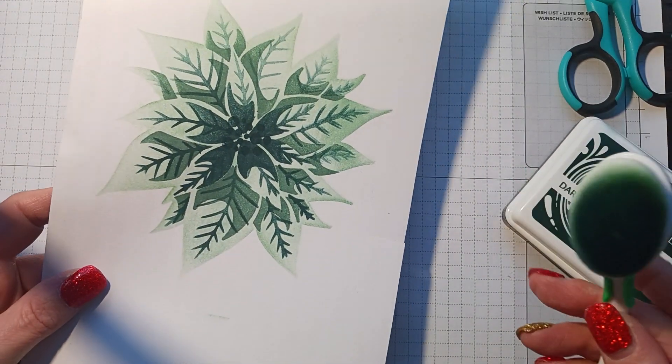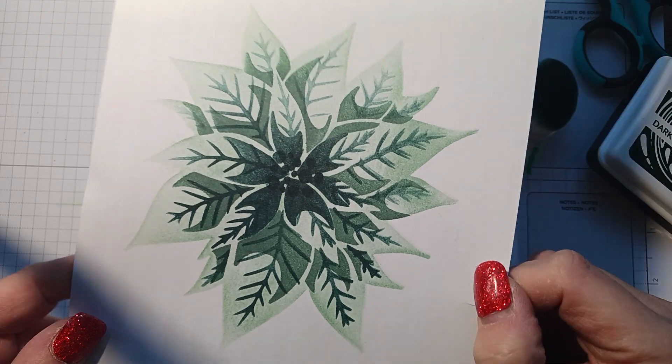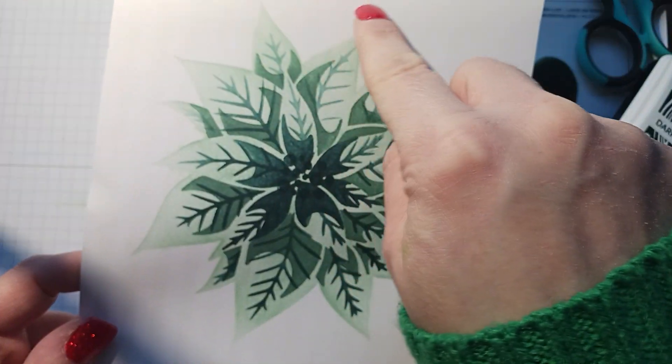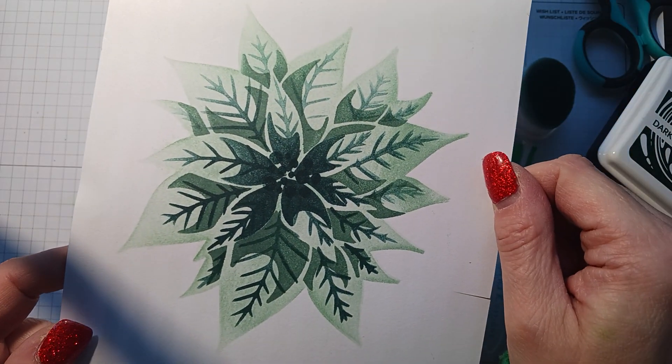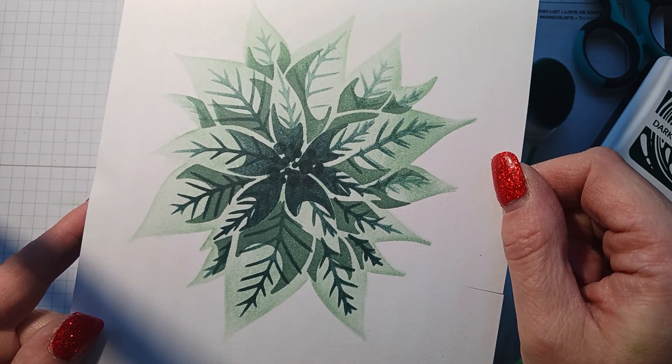So I just wanted to show you the poinsettia quickly. Obviously the light layer — I could have gone a little heavier on the one that goes all around. But this was my first time doing it, so that's what it looks like. Thanks for watching, happy crafting, and I'll catch you next time — bye!